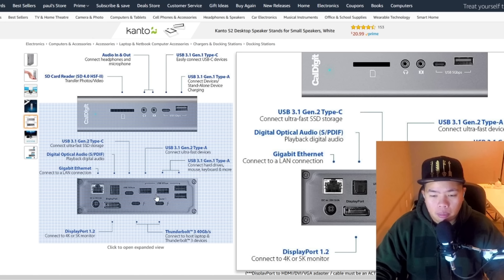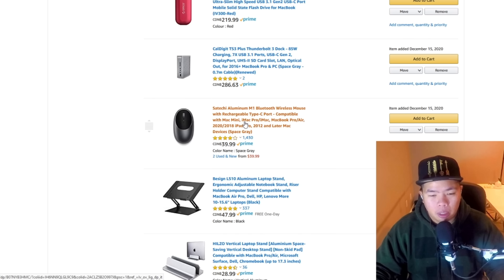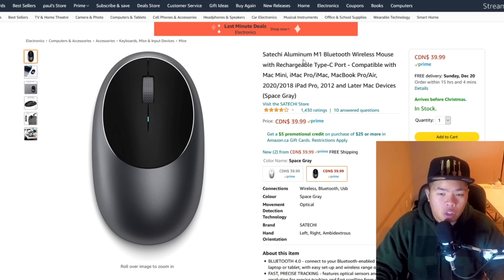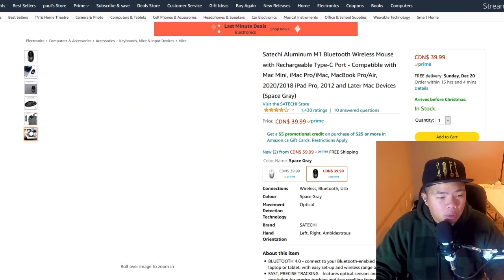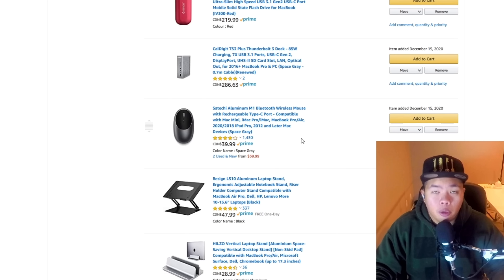Of course, you'll also want a mouse. The trackpad is great for travel, but for editing I don't like the ergonomics of the Magic Mouse. I recommend this aluminum M1 Bluetooth wireless mouse with a USB-C port — it's about $40 and works really well. Some of you might prefer the Logitech MX Master; I'll link that in the description too.